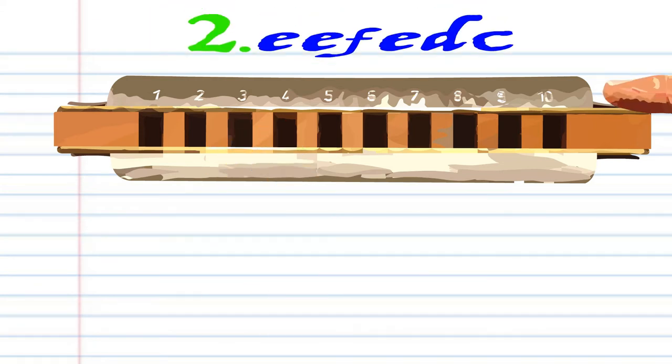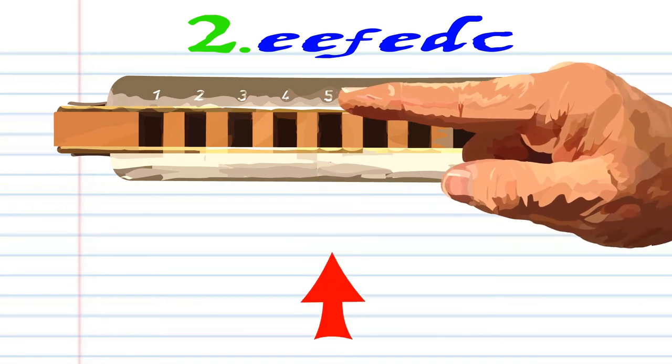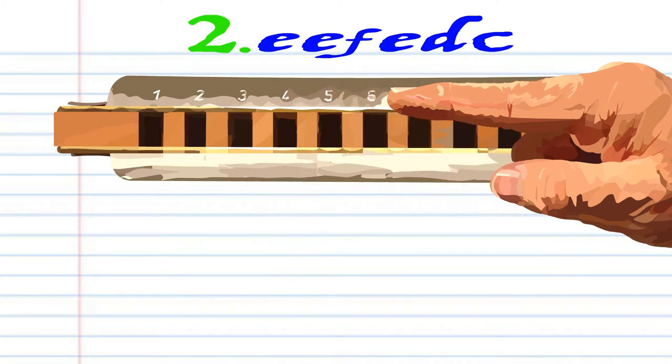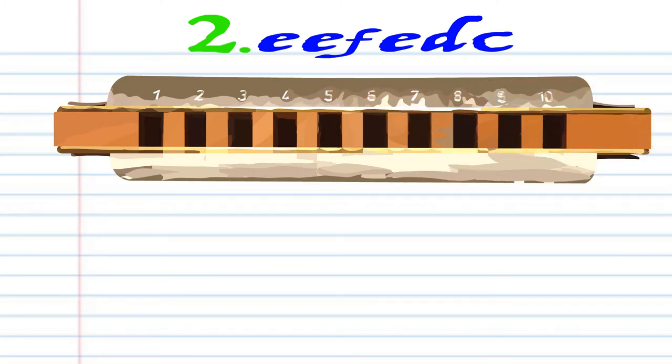Now let's look at phrase two. Blow into five twice. Breathe in through five. Blow into five. Breathe in through four. And then blow into four. Practice this until you end up with something that sounds like this.